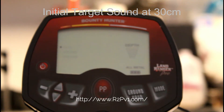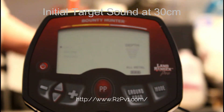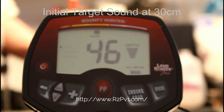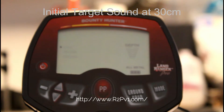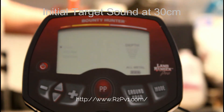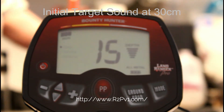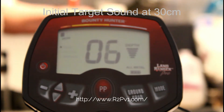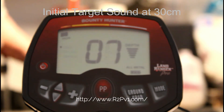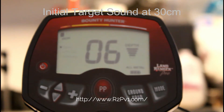Next is an Indian head penny — that's about nine or ten inches. Next is a 1943 steel penny — that's about seven inches. Six inches.